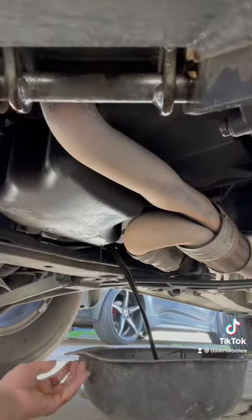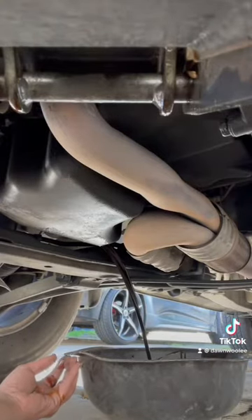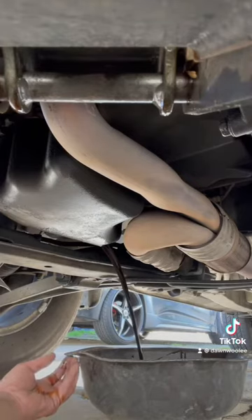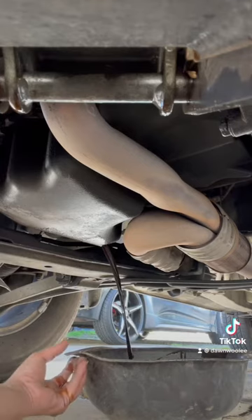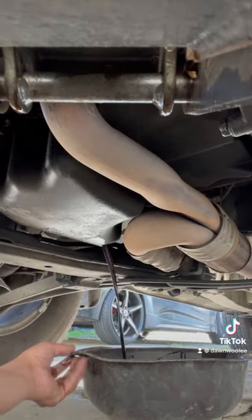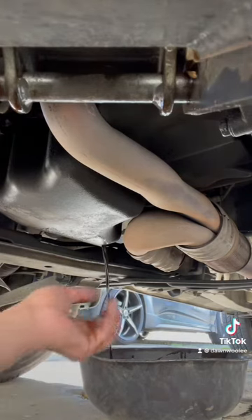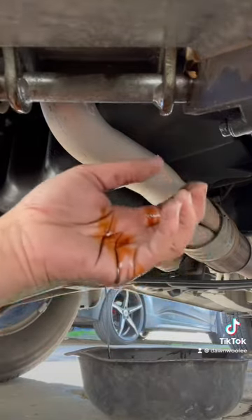Lost cause — as I was unscrewing the bolt I accidentally dropped it in the oil bowl. However, we live and we learn — rookie mistake. You'll notice me checking the temperature of the oil occasionally, just to make sure that the temperature is okay.